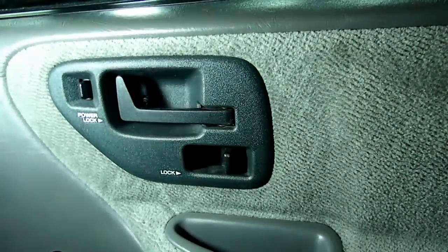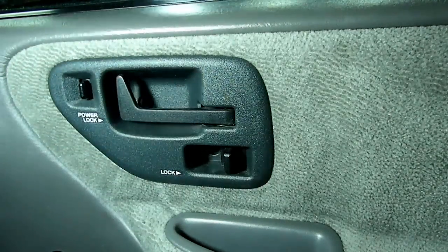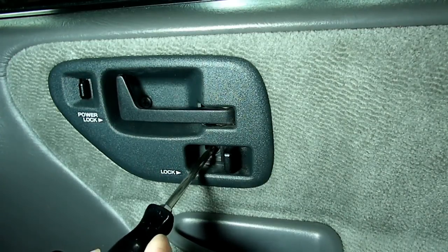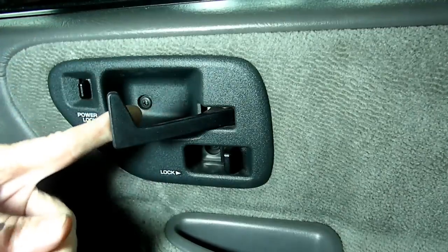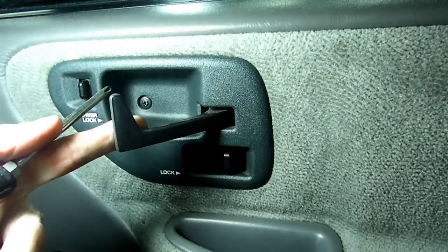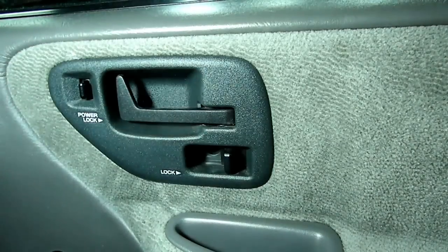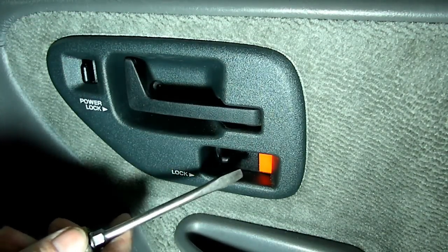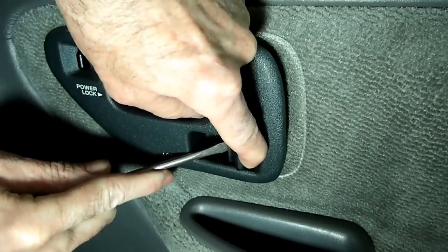The next thing we need to do is take off this piece right here. There is a Phillips screw right in this cavity here, and if you move the door lever over, you'll see another one right there. We need to take both of those out. Before we can take this piece off, we have to remove this lever from the rod right here — just pry it off.